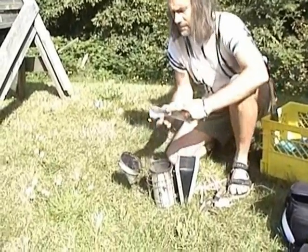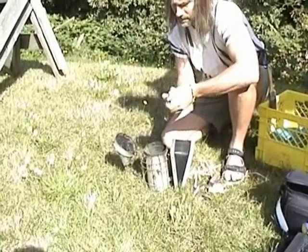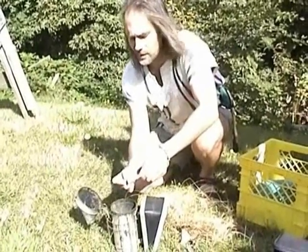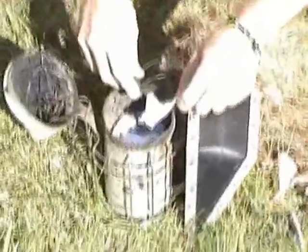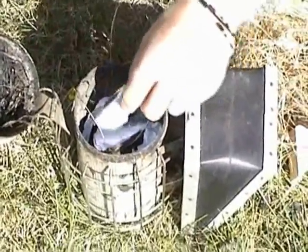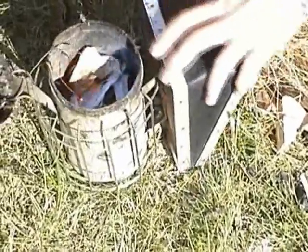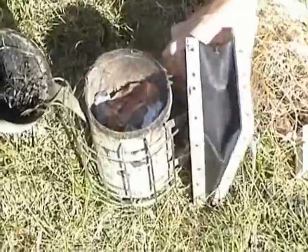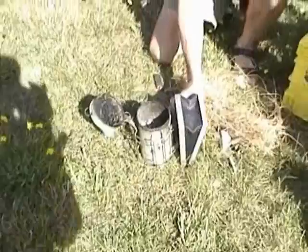I'm just going to get this piece of paper wadded up. I'm going to build a little standard fire teepee on the inside here, and hopefully ignite that. Got little pieces of kindling and tinder down there, and I will be adding little pieces of wood and other combustible materials such as dried grass.